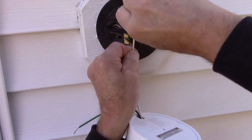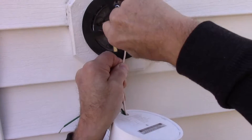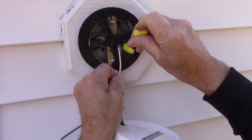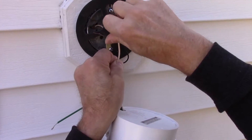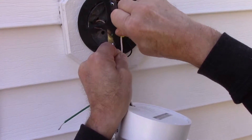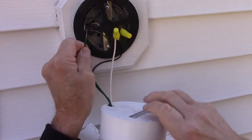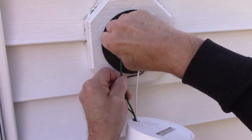Make sure you use a wire nut on everything you put back together. Before we put the fixture onto the wall, we come in with some silicone to seal it. This particular replacement light has no gasket, so we need to silicone it before putting it back on the house so that water doesn't get down into the electrical components inside.